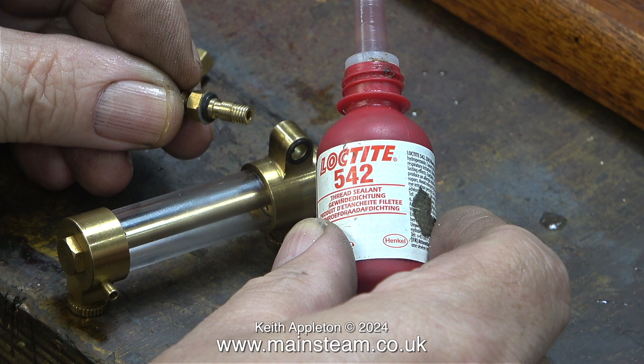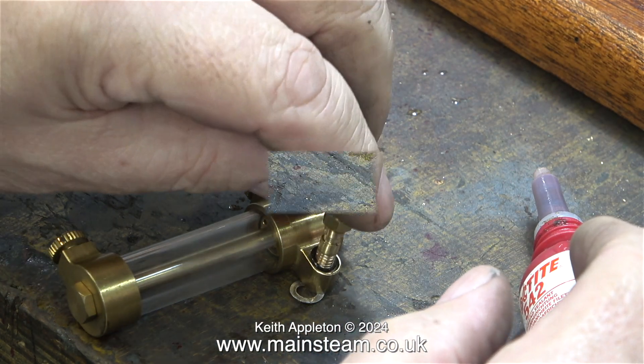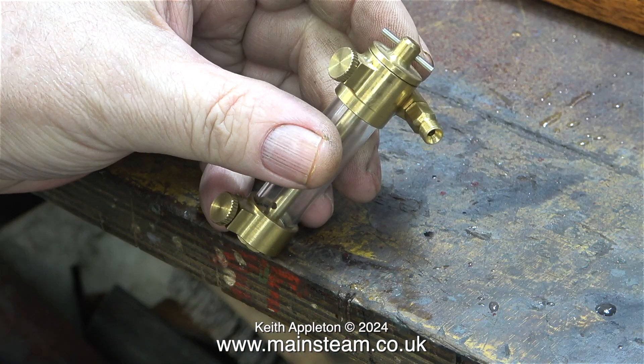I use Loctite 542 anywhere there's likely to be a leak. As it is a thread sealant it generally tightens up threads. I was going to use a couple of aluminium washers but they didn't look right so I'm not going to use them. This clip shows the lubricator back together and there is no perceptible movement of the inlet pipe.